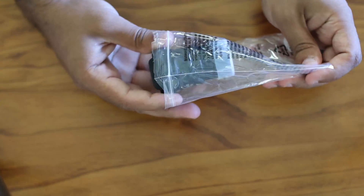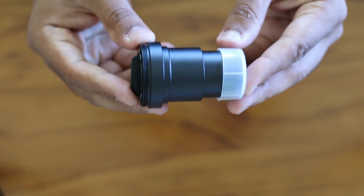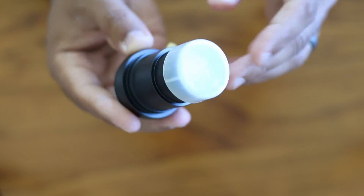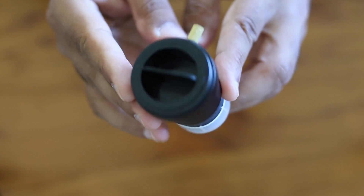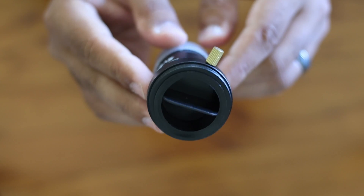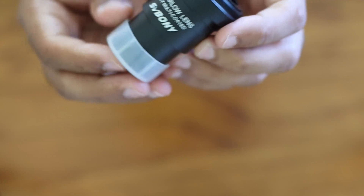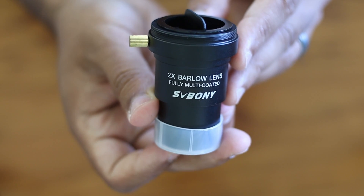For those who are not sure what a Barlow is, basically it's a device that allows you amazing magnification, so you can use these to get a better reach. This two times Barlow lens, for example, essentially doubles your focal length. You can use this to get better details of Jupiter or get a closer look at the rings of Saturn.